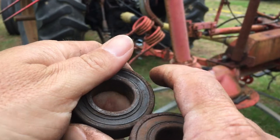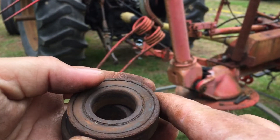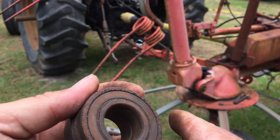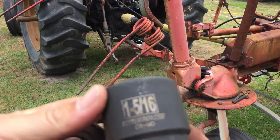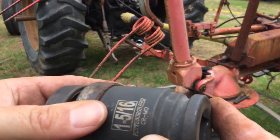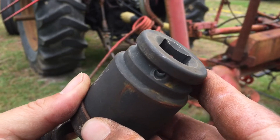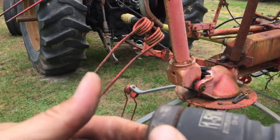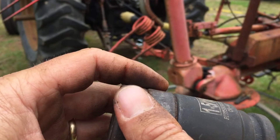Here's the old bearings that came out. As you can see, they won't even turn — you can see how rusty they are. I'm pretty sure that's because the rim didn't have the holes in it to let the water drain out. You can press them in; I just use a 1-5/16 inch socket — it fits perfectly to tap them down into the hole on the rim until they stop. Just make sure you put the little sleeve that goes in between the two bearings in the rim before you put your second bearing in.